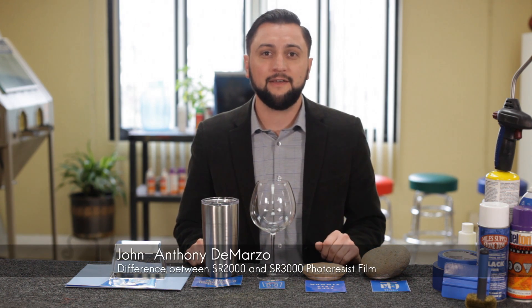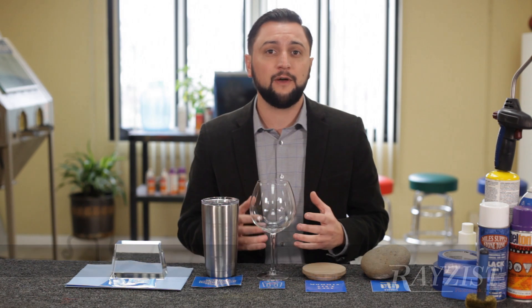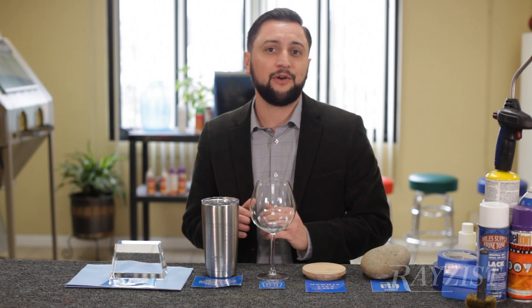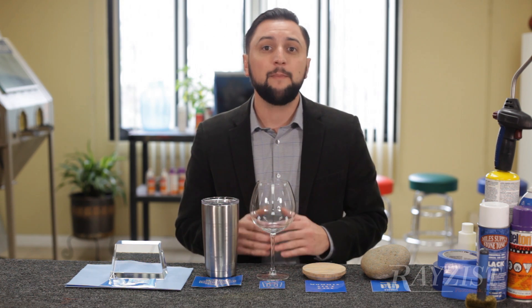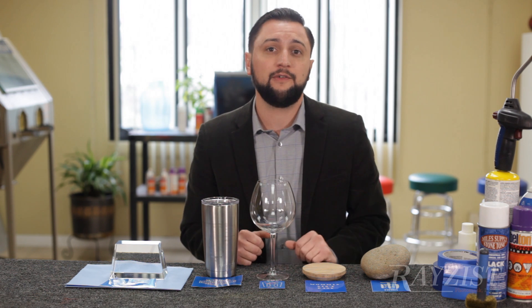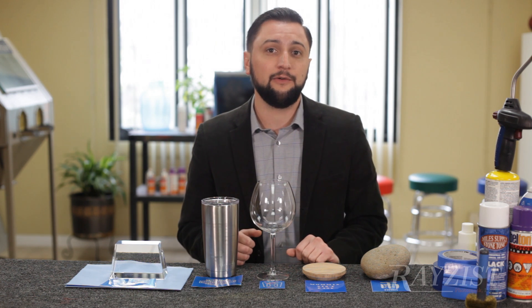I'm John with Rayzist PhotoMask. First, what I want to talk about are the differences in the two films that we manufacture. We have SR-2000 and SR-3000 films. They both function very similarly — they're both photo resist films that are exposed, washed out, and let dry in order to be used.